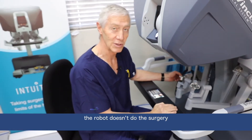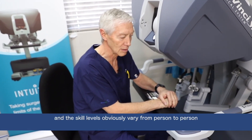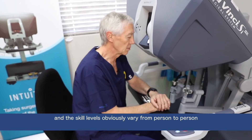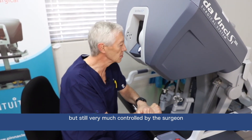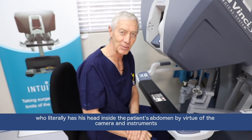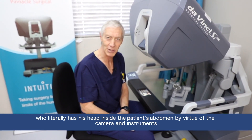The robot doesn't do the surgery — the surgeon still does the surgery. The skill levels obviously vary from person to person, but it is still very much controlled by the surgeon. He literally has his head inside the patient's abdomen by virtue of the cameras and the camera instruments placed in the patient.